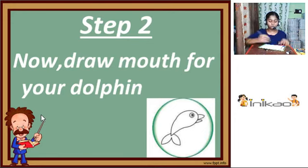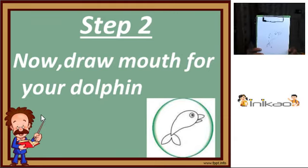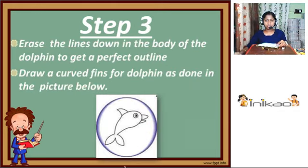Draw a mouth for your dolphin. Here I have drawn a mouth for my dolphin.